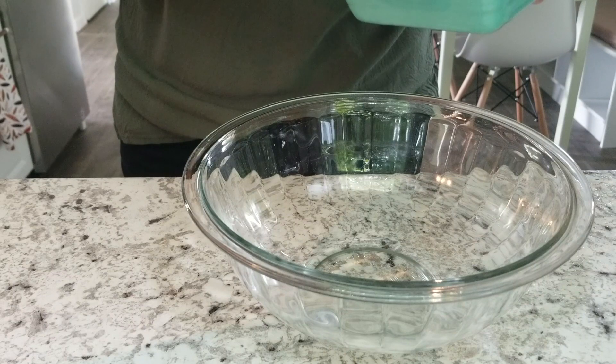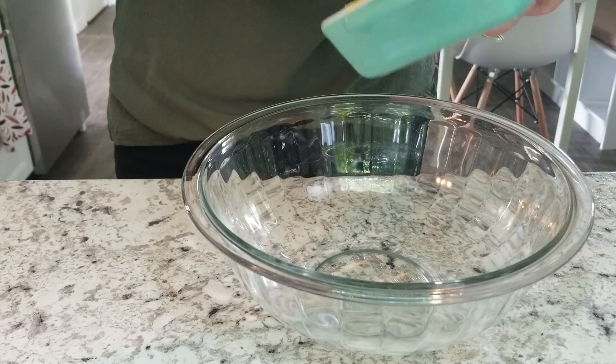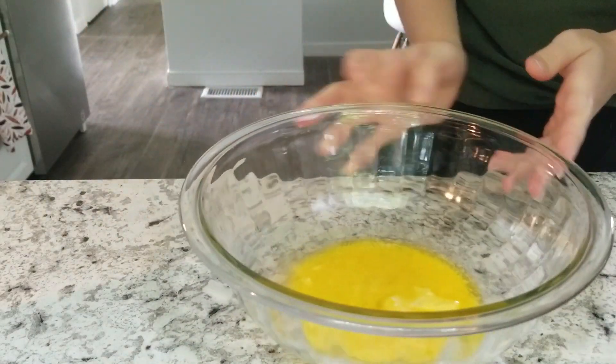Hey everyone, welcome back to my channel. It's that time of the year and I am sharing my keto pumpkin bread recipe. I will have the full recipe link down below so that you guys can check it out and easily make this at home.